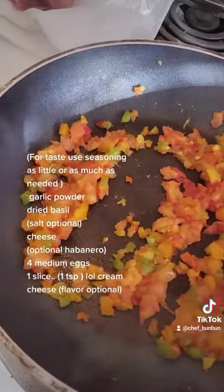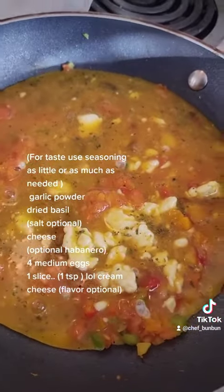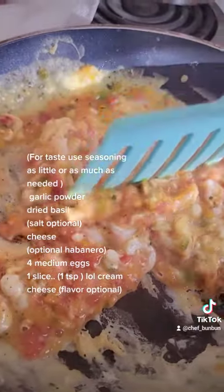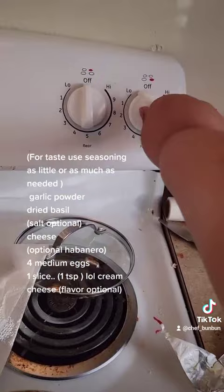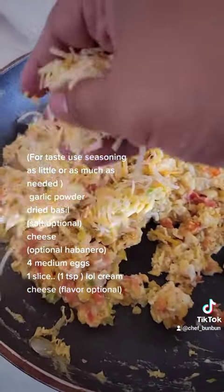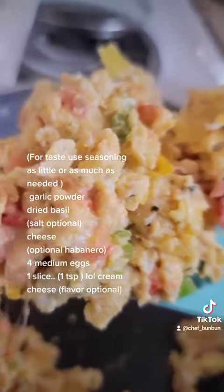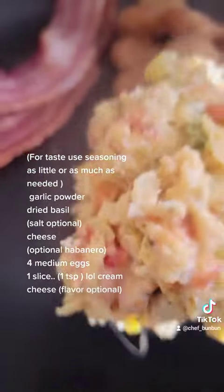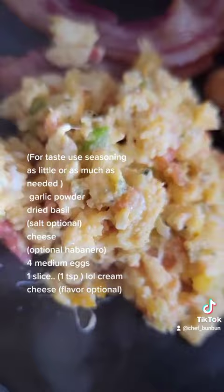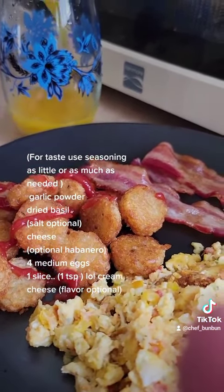For medium eggs, one slice. 1 TSP low cream cheese flavor, optional. 2 TSP low cream, 1 TSP, 2 TSP, 1 TSP.